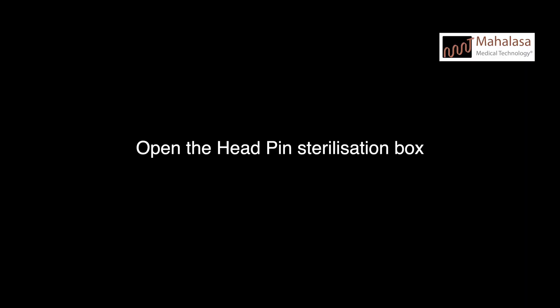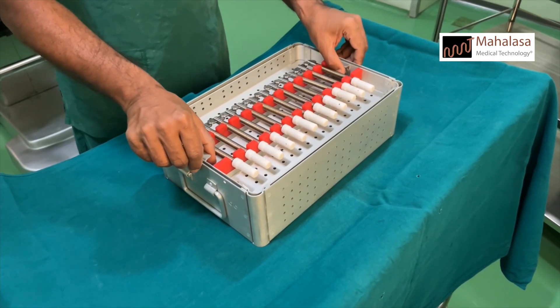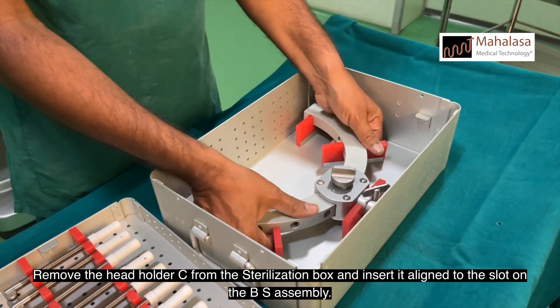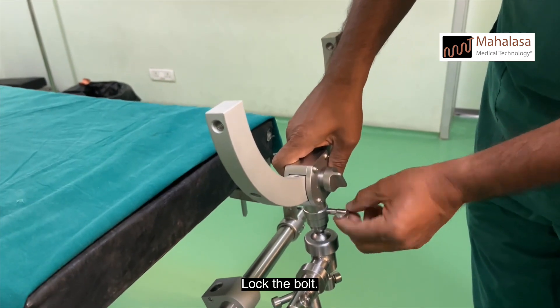Open the head pin sterilization box. Remove the head holder C from the sterilization box and insert it aligned to the slot on the BS assembly. Lock the bolt.